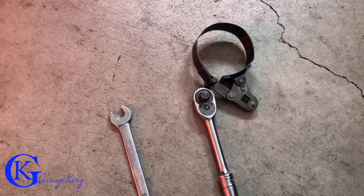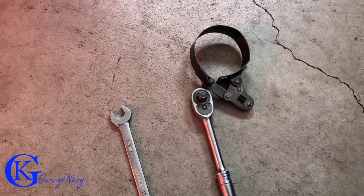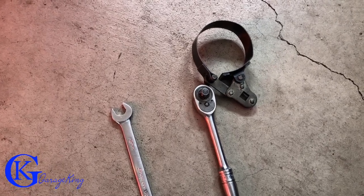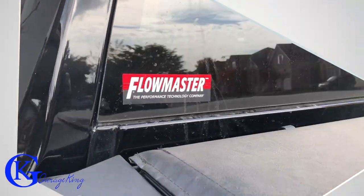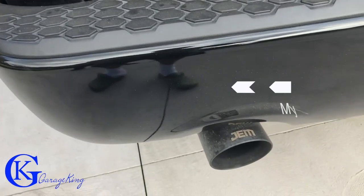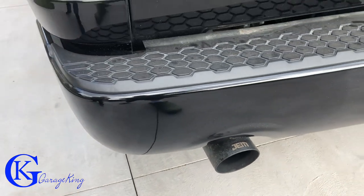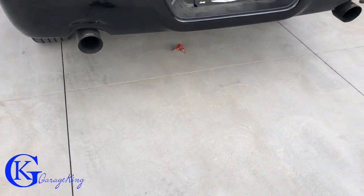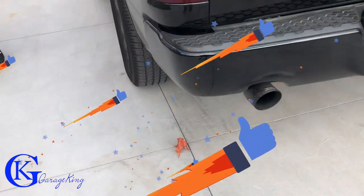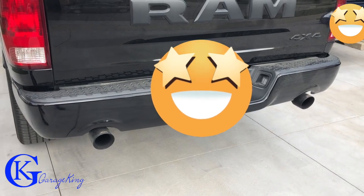Now my buddy put Flowmaster exhaust on the truck, so I'm just going to give a video clip of that just to show you how it sounds. It sounds a lot better than stock. Hopefully you've enjoyed this video and hopefully I'll see you on the next one. Garage King over and out. Let's cut to the Flowmaster and have a great day. So here we're at the back of the vehicle, panning back, and he did get these blacked out JEM tips — they actually look really good on the back of the truck. But how does it sound? Let's take a listen.